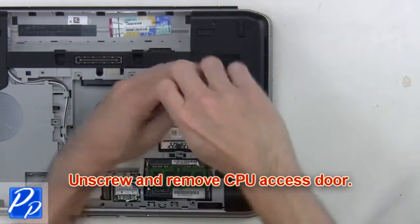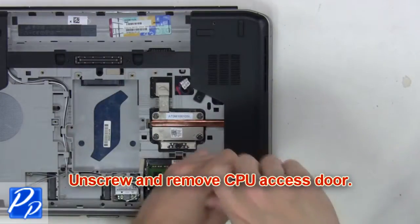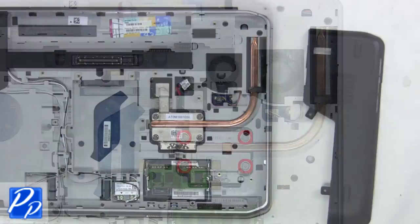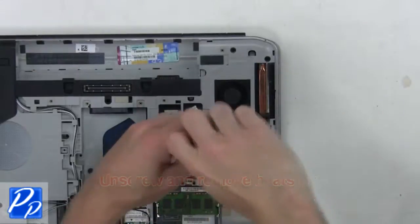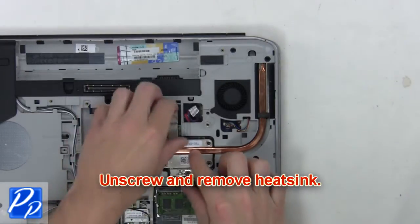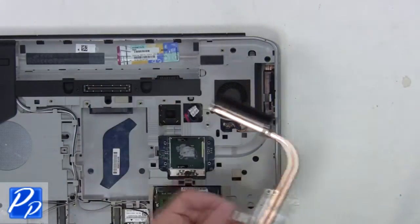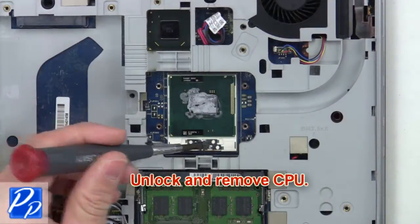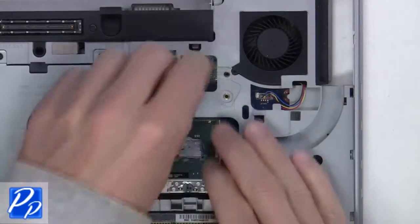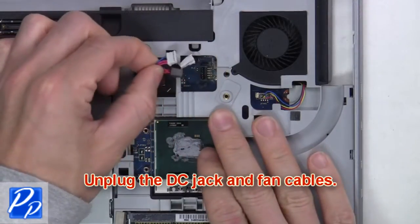Then unscrew and remove the CPU access door. Now you're going to unlock and remove the CPU. Next, unplug the DC jack and fan cables.